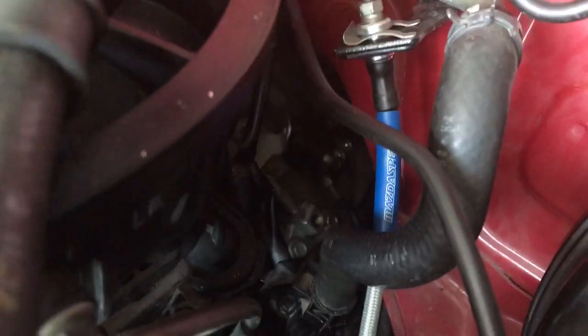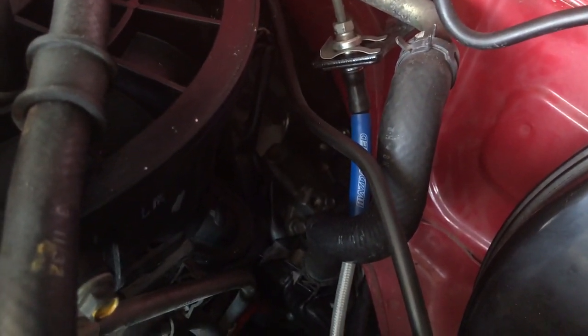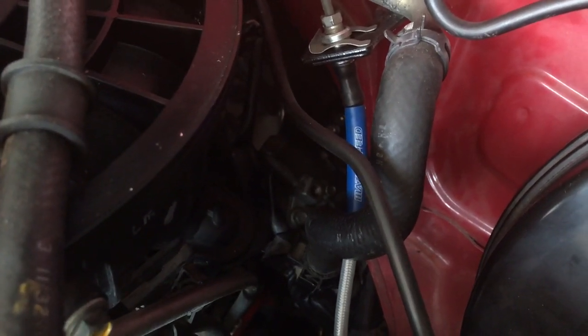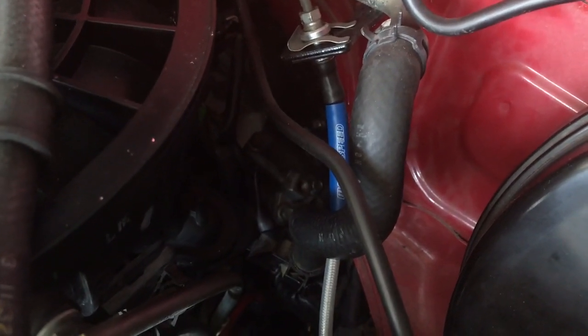It is 1/8 NPT for that little plug right there. So instead of doing the whole banjo bolt thing, you can probably do a Y-connector, plug it in there, put your sensor and a pressure sensor in there, and wire in your oil gauges.